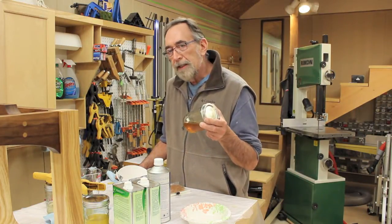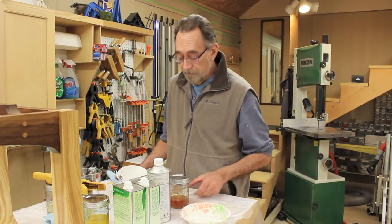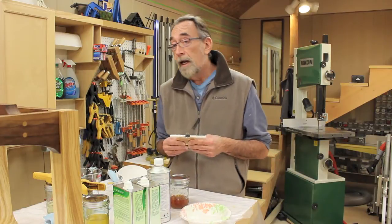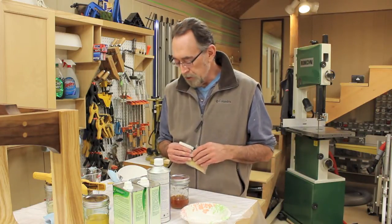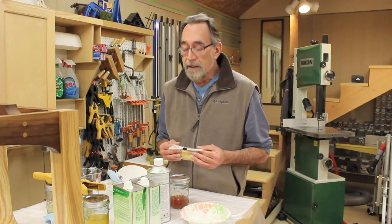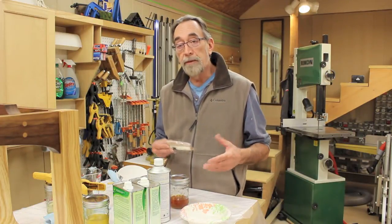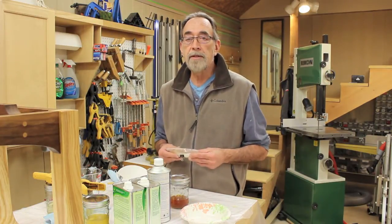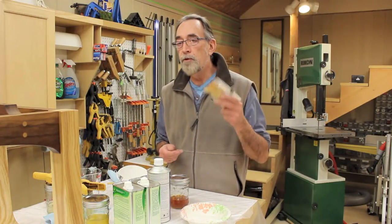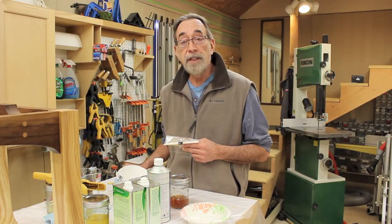The only thing about shellac that I don't like is the length of time that it takes to get the shellac flakes to dissolve in the alcohol, and how you really have to plan ahead for your finishing. Mixing shellac is really quite easy. Typically you'll make a pound cut — a one-pound cut, a two-pound cut, a three-pound cut — which means in a two-pound cut, it's the equivalent of two pounds of shellac flakes in one gallon of denatured alcohol.